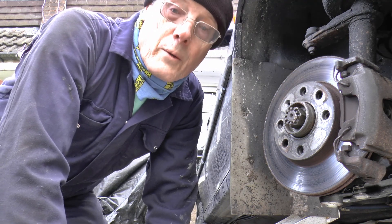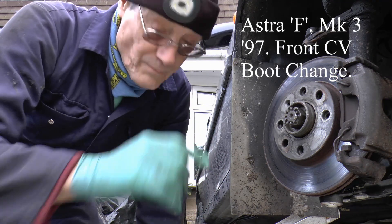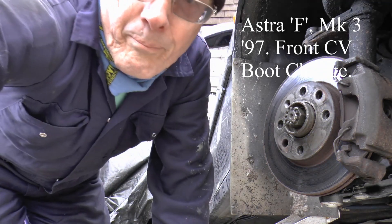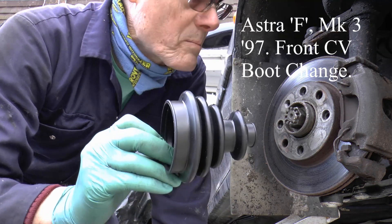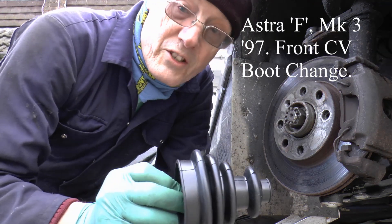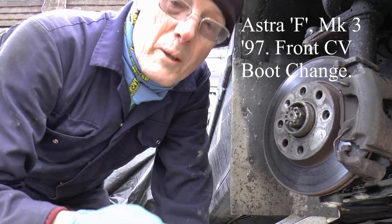Hey up everybody, there you are. I couldn't wait, I started already. Guess what we're doing? Michael, you were absolutely right, you were spot on. How I missed that I'll never know. It's obviously numptiness on a biblical scale.